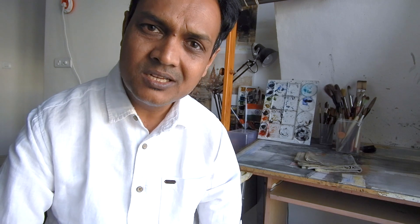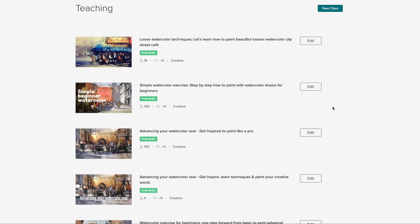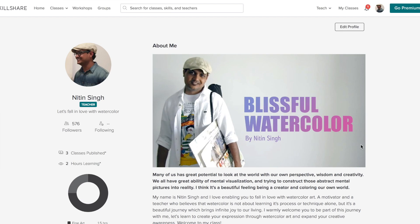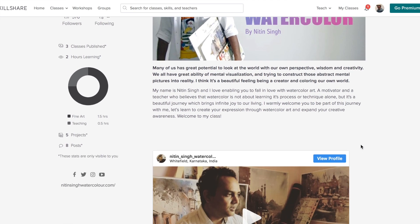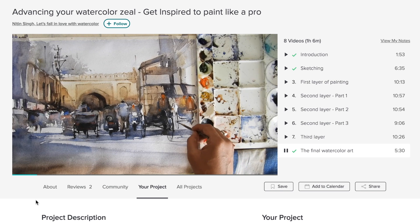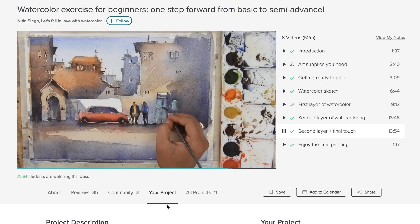Thank you so much for watching this video. If you haven't subscribed to this channel, please subscribe. Go through my classes on Skillshare which will help you learn this medium more freely — I have some great resources and tutorials with proper explanations and categories. Please check out my classes and I hope you'll have a really great time doing this. Thank you so much everyone, have a great day, and I hope your watercolor journey will go really smoothly from now on.